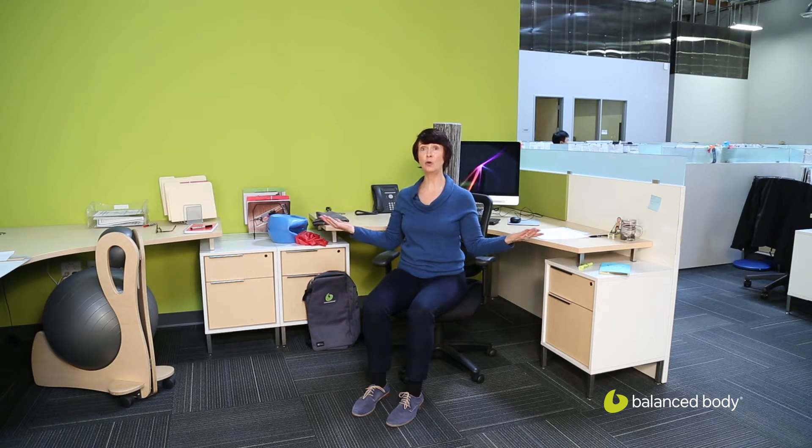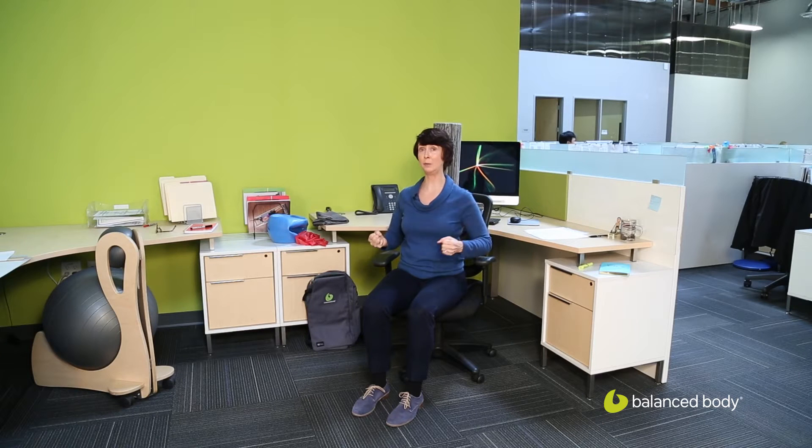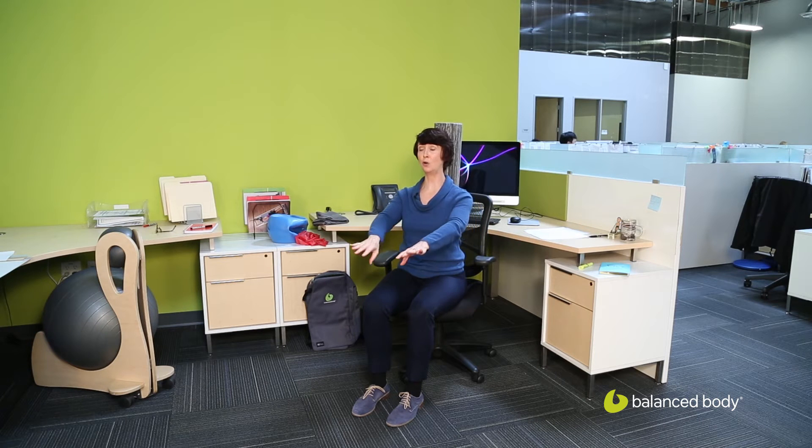The next exercise is what we call a low row. Here the arms are forward and palms are down. I'm going to pull them back like I'm trying to pull the reins back on a wayward horse. Keeping myself nice and upright against that roller, keeping the shoulder blades connected back to the roller. That's my low row.